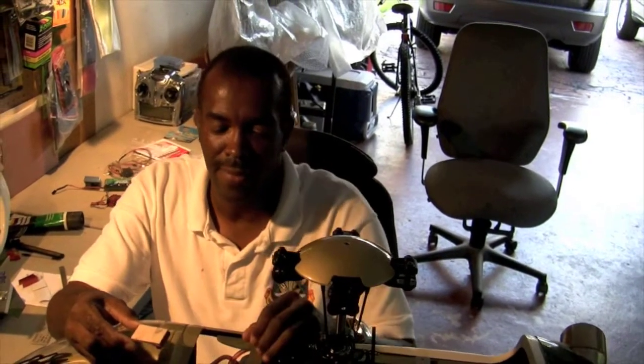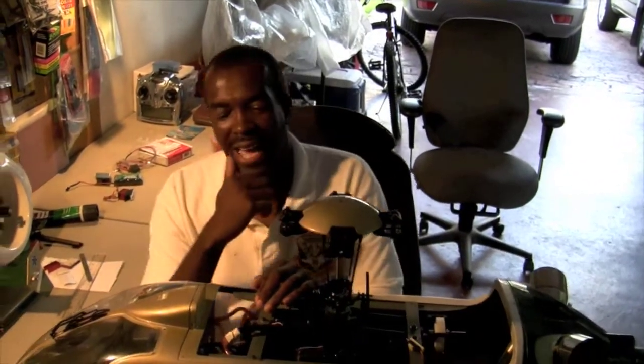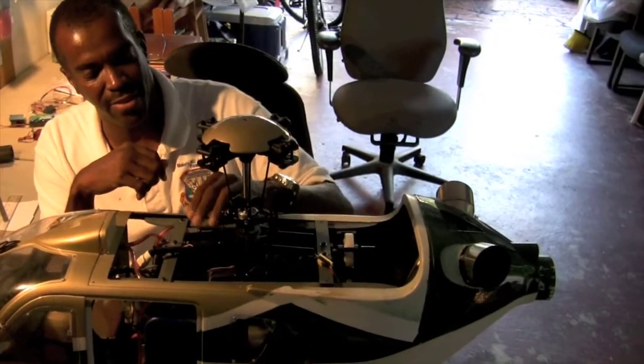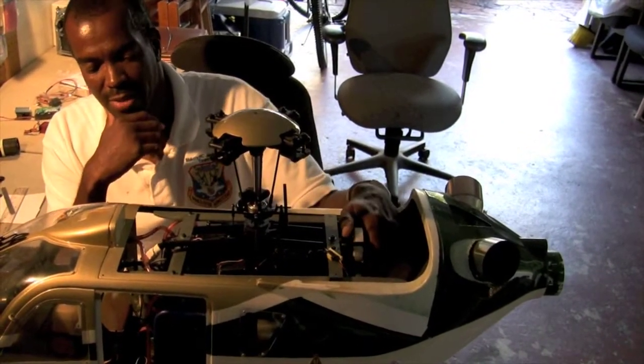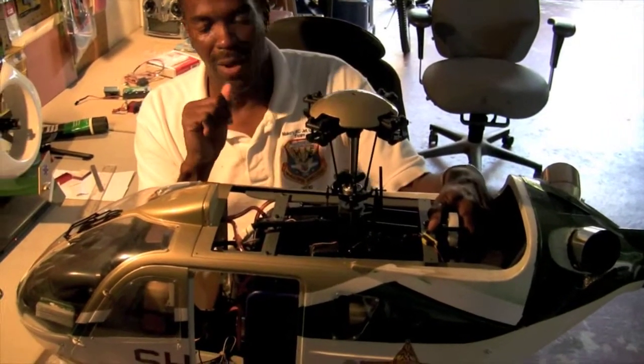Okay, so you save yourself a lot of headache. Pretty much everything is set up here with the link. Pretty much follow the instructions to the T — they're ready to go with the instructions. Now we're going to go on to the tail.